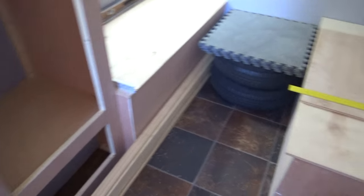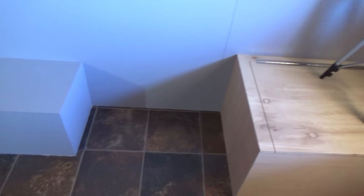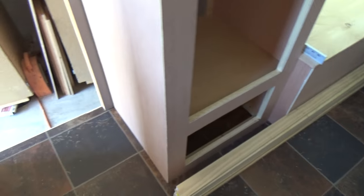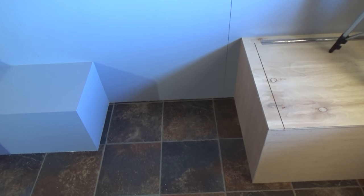We are going to frame in our kitchen area in this section here. The refrigerator will go here, microwave over on this side, and then the stove and sink on top. We are going to make it the same width as we did our cabinets, out from the wall. So I'm going to take a few measurements and get ready to start framing in.